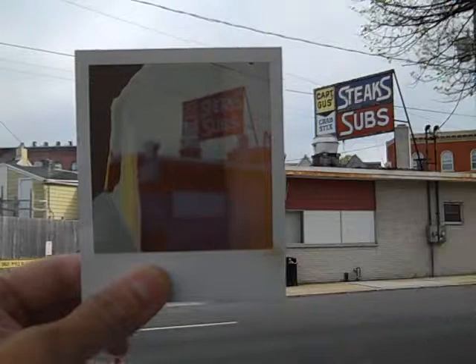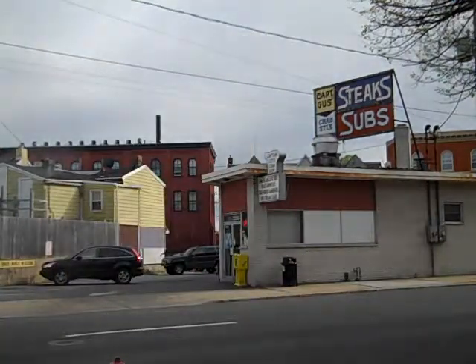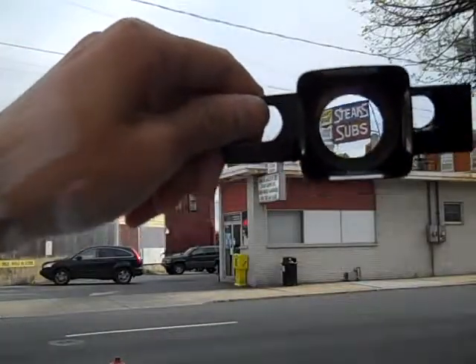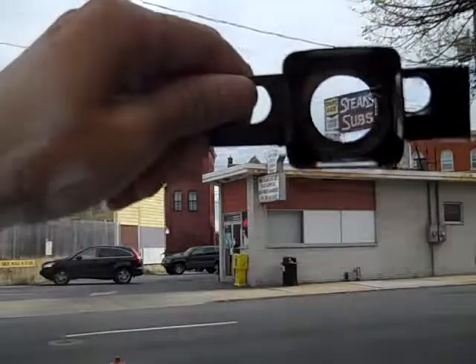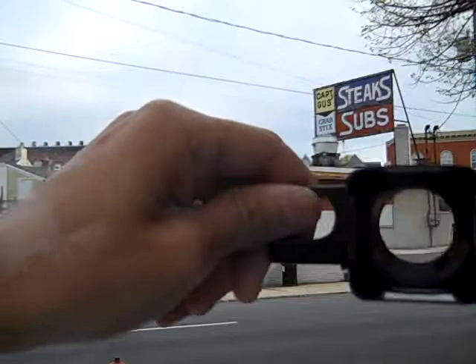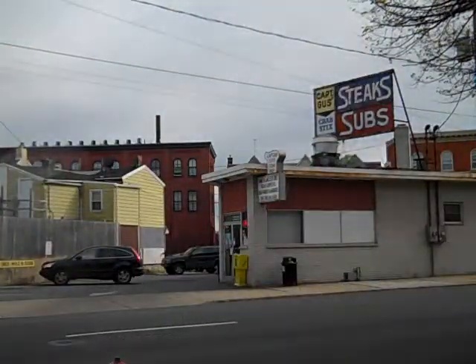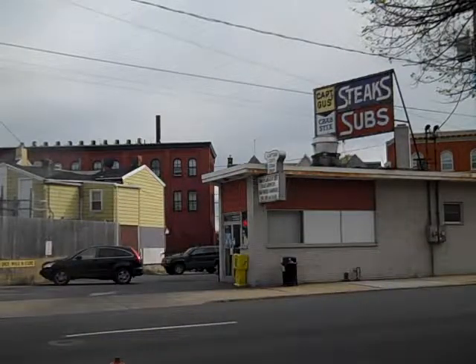Pretty awesome. I suggest if you can get your hands on one of these adapters, you should — it really magnifies and gets your image a lot closer. Thank you for watching. If you have any questions, send me an email at wale@photowale.com. Bye.